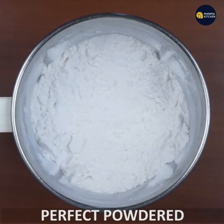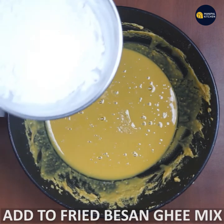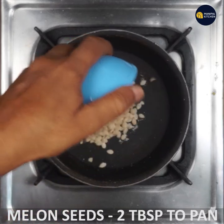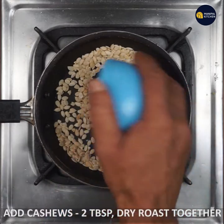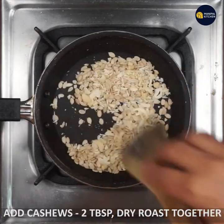The powder is perfect for this. We don't need to fry the wheat out. We need to cook this in a pan. We need to cook the melon seeds — melon seed is puffed up — then add cashew pieces and dry roast.